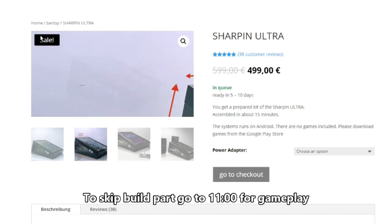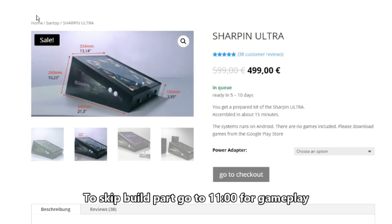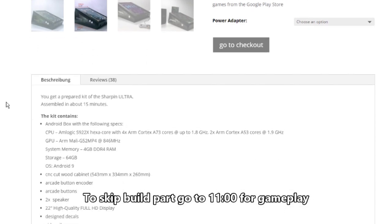The Sharpened Ultra I currently have is around 13.5 inches wide and 21.5 inches in length, powered by Android. The CPU is a quad-core 1.8 GHz and the memory is 4 gigs of DDR4 RAM. Storage is 64 gigs and it's running Android 9. The wood is pre-cut and you do have to build it, which takes about 15 to 30 minutes.